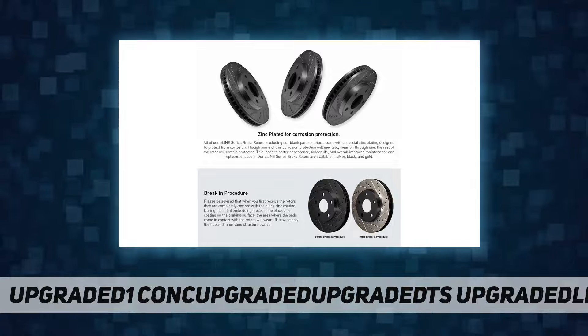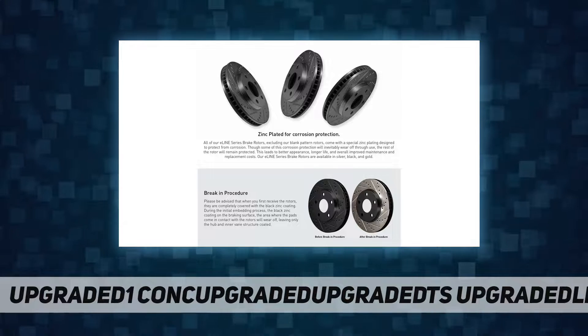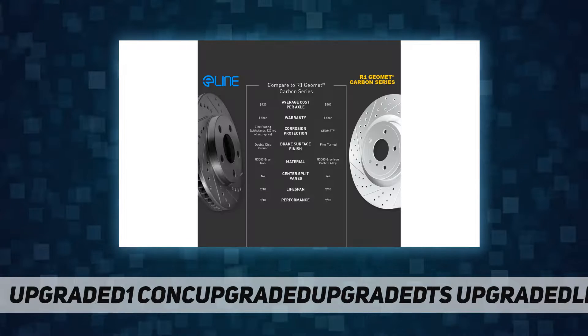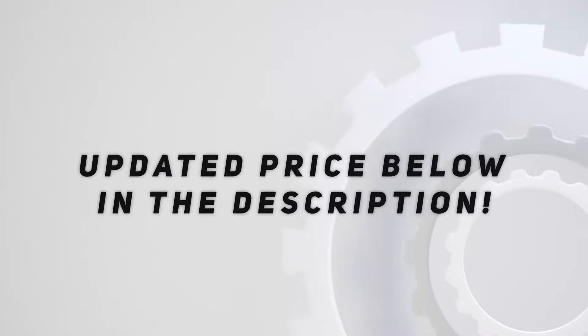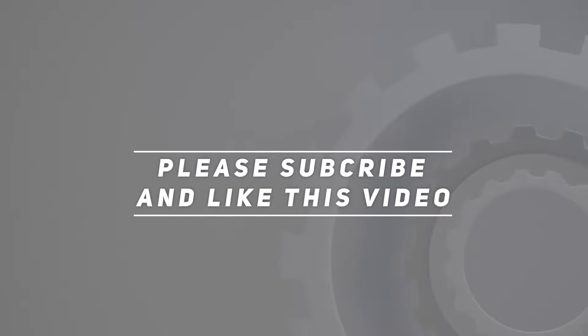Diamond slotted to increase brake pad bite. Diamond slots also act as a rotor wear indicator. Check out the video description for the updated price. Thank you for watching — please subscribe and hit the like button.